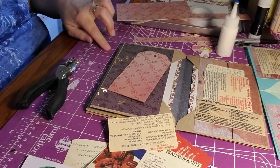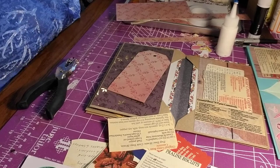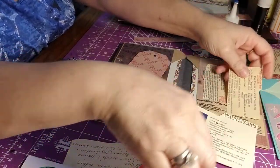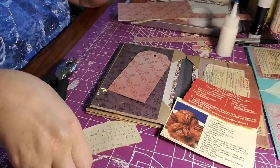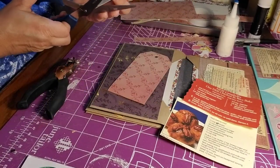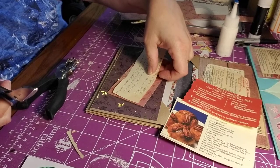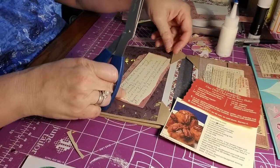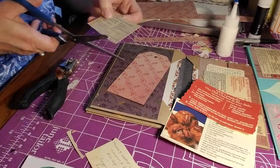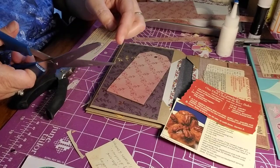So here is my tag. I'm going to take one of my remaining recipes. This one is too big, but maybe I can cut it down — I think it'll fit. No, it's too tall, so I'm going to put one of my remaining recipes on the tag. I need to make sure I don't cut any of the words.